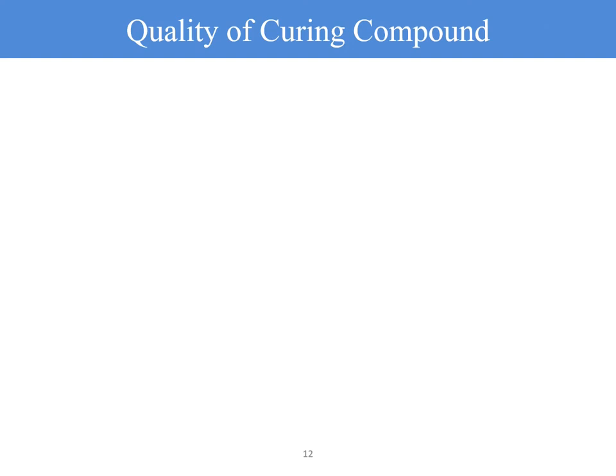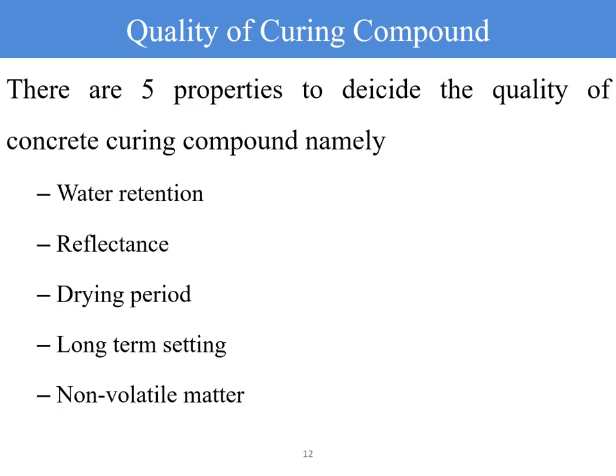What should be the quality of a curing compound? The curing compound should adhere to five basic properties to ensure its effectiveness. These are: first, water retention; second, reflectance; third, drying period; fourth, long-term setting; and fifth, non-volatile matters.